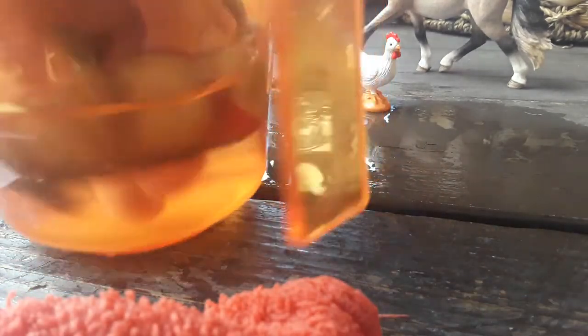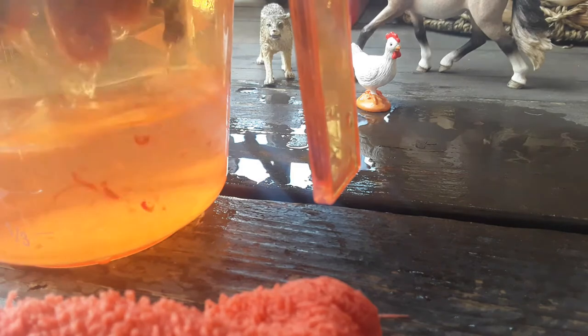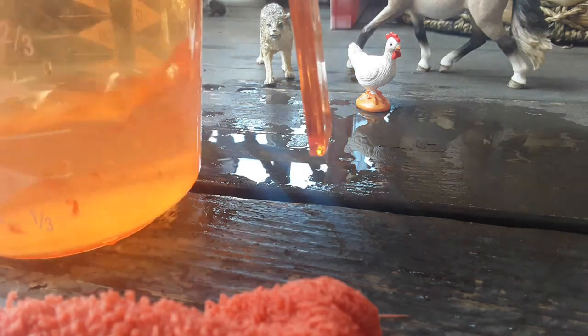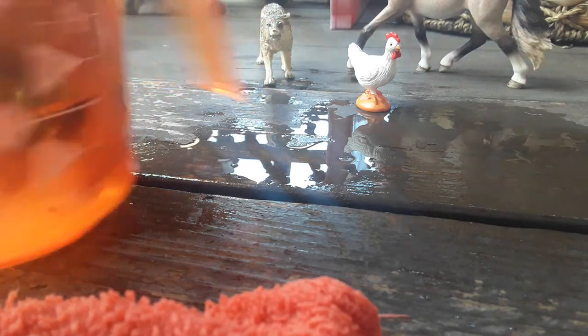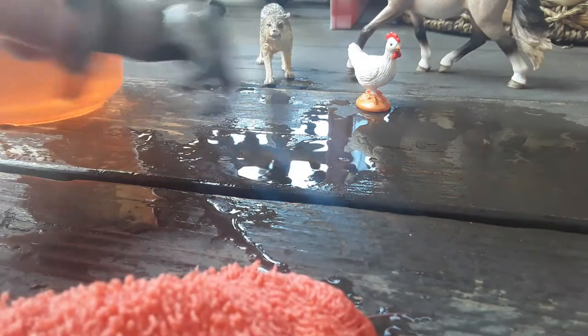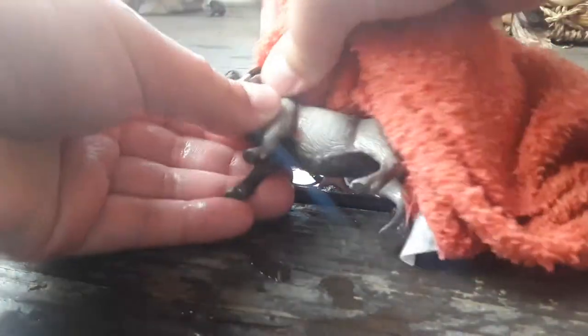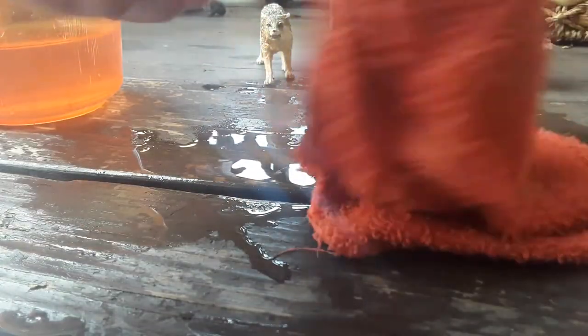Really simple and easy to do. It will come off wood and stuff really easily. Just try not to get it on carpet or anything. Otherwise it's great to use for your videos - makes it way more realistic. Just try not to use a lot. You can only get it around Halloween, so just use ketchup or something until then.